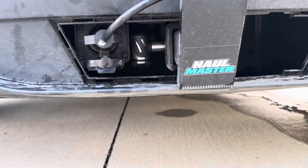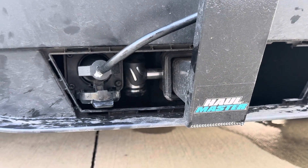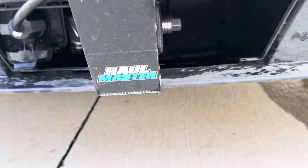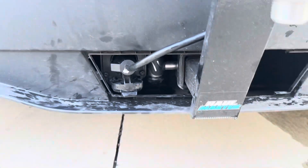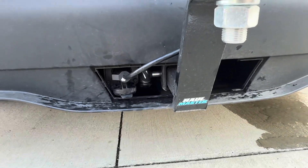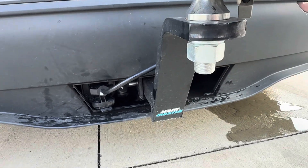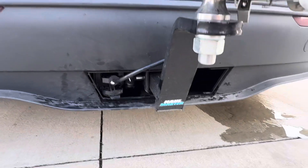Online I got this hitch pin silencer so that it doesn't wobble or rattle at all — it's a really solid connection. It's rated for 5,000 pounds, of course we're only doing 4,000 at the most here.